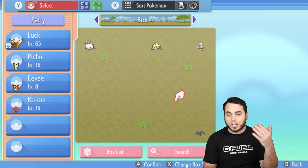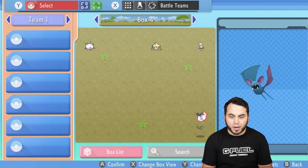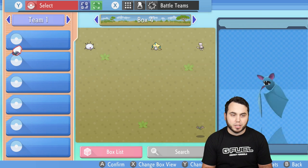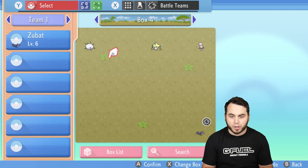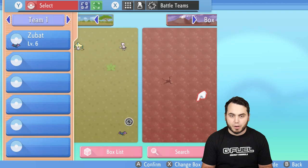The next thing you want to do is put one of these Pokémon in your battle box. To access your battle box, you're going to press the X button twice, and that's going to take you to your battle box. You're going to simply take a Pokémon, register it, and put it into your battle box. You're going to notice that one of your Pokémon in the corner is in a battle box, and the other Pokémon is not.